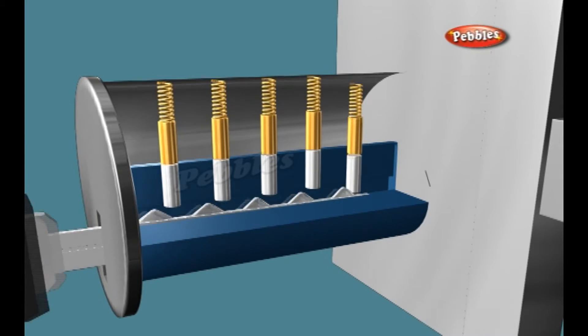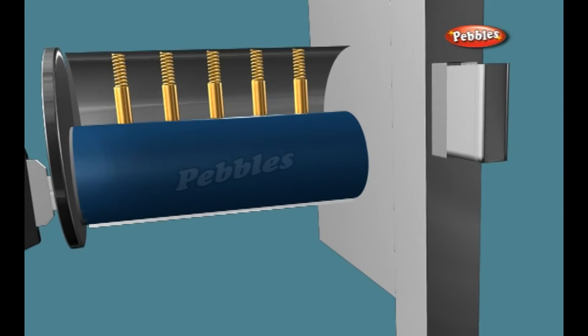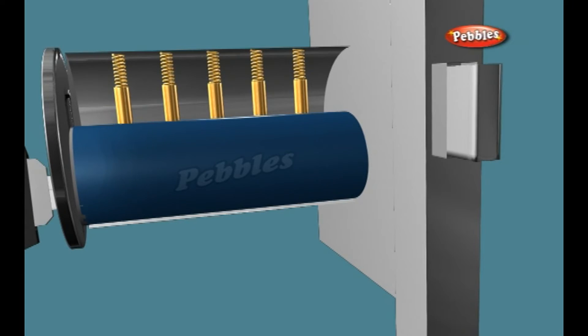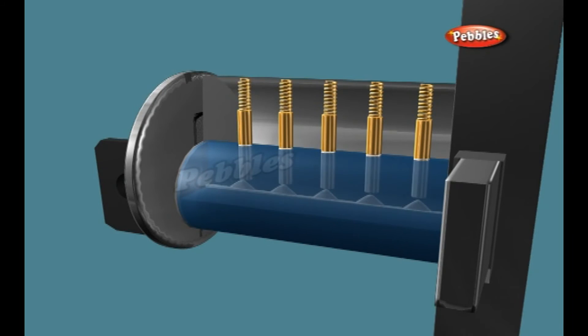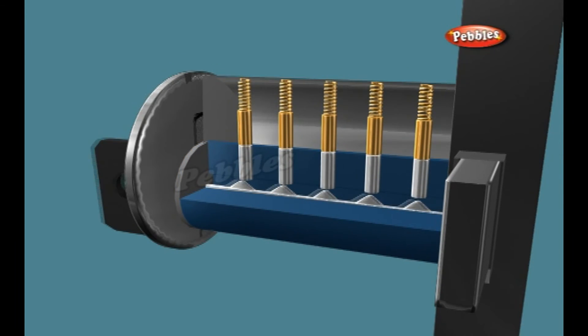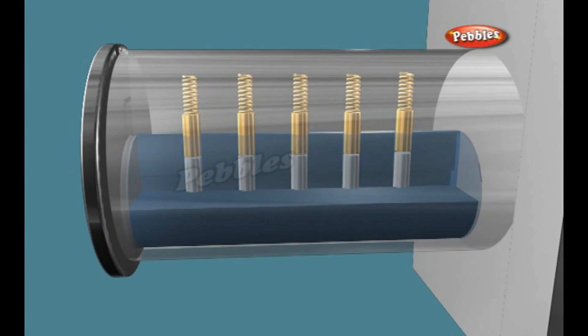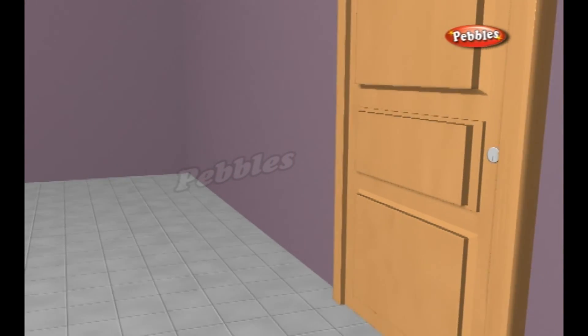An incorrect key will push the pins so that most of the top pins are still partly in the plug and partly in the housing, which prevents the cylinder from turning. The correct key will push each pin pair up just enough so that the point where the two pins meet lines up perfectly with the space where the cylinder and the housing come together. In other words, all of the upper pins are inserted completely in the housing while all of the lower pins rest completely in the plug. Without any pins binding it to the housing, the plug moves freely and you can push the bolt in and out.